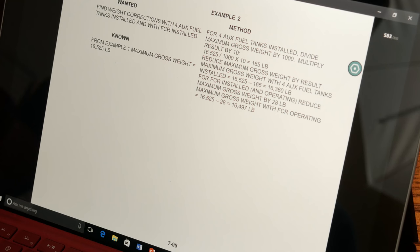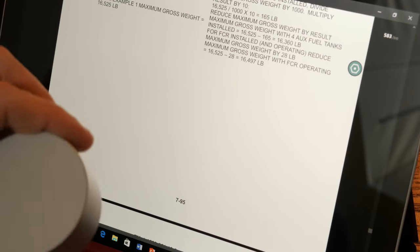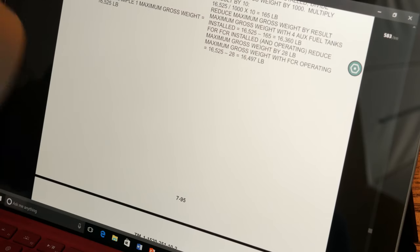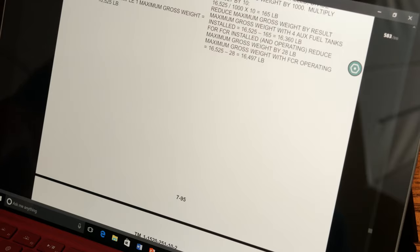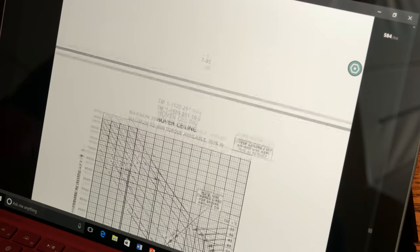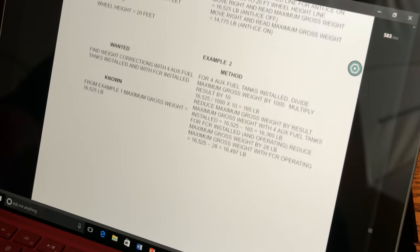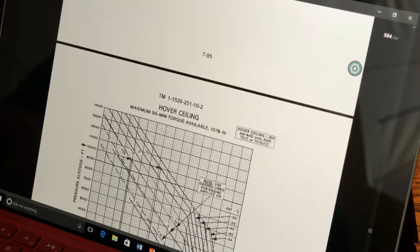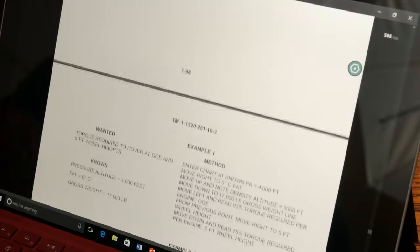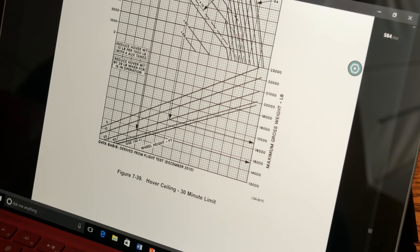I've got the Surface Dial paired with my Surface now, which is fairly simple — you just power on the dial and you're ready to go. Right now I'm in Drawboard PDF, which is one of the apps compatible with this right out of the box. One thing you can use it for is to flip through pages, and it's fairly responsive. If you press it, it gives you different options.